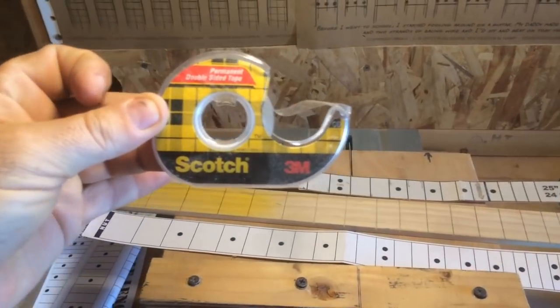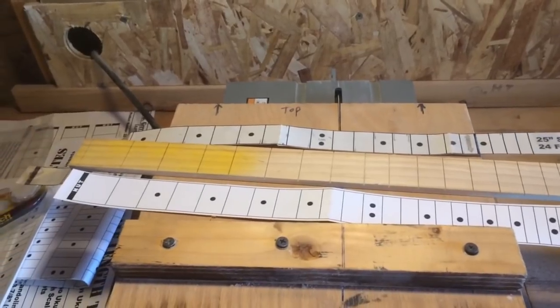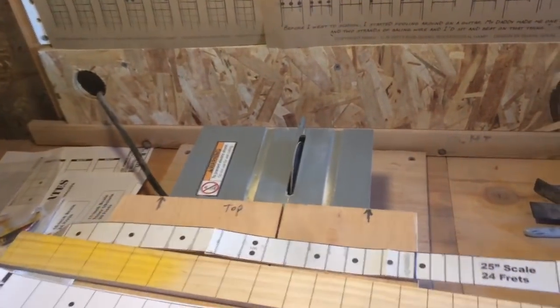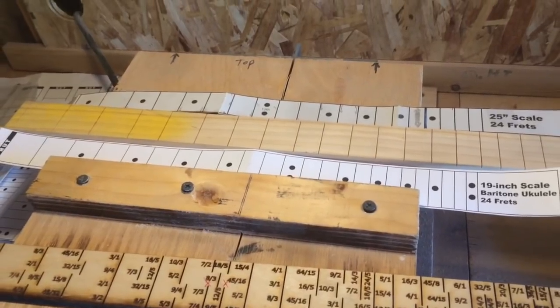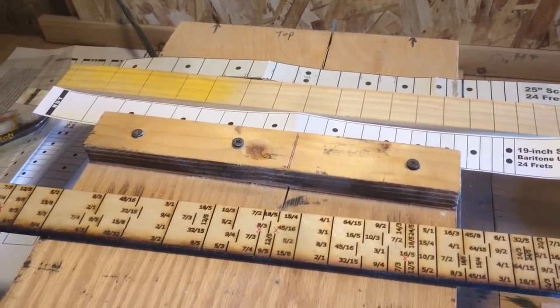Using double-sided sticky tape, I tape the template to the back side of the fretboard, and then using this jig I cut out the fret slots. This table saw is just enough to score the fret slot. There is a video right at the top of the page here that gives you way more information on this process.